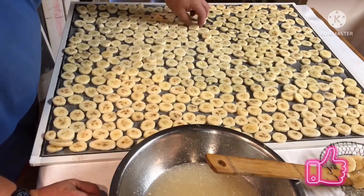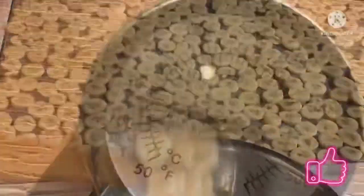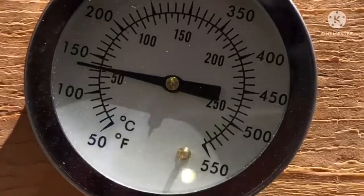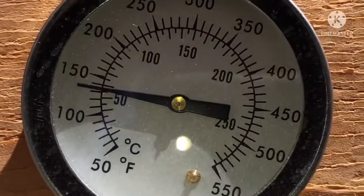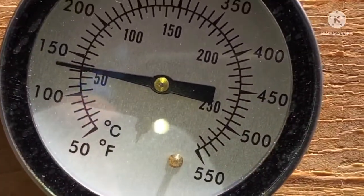Next step, we're going to put this in the solar dehydrator — I had this much left over. You should dehydrate your bananas at about 135°F. It should take six to eight hours; not real sure how long it'll take in this one, but we're right there so I'm going to add the tray.